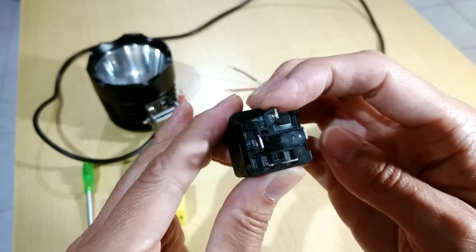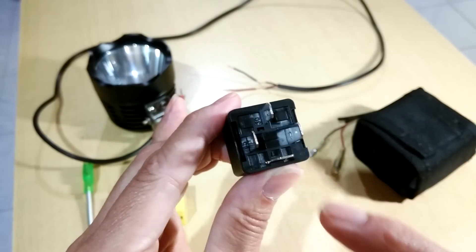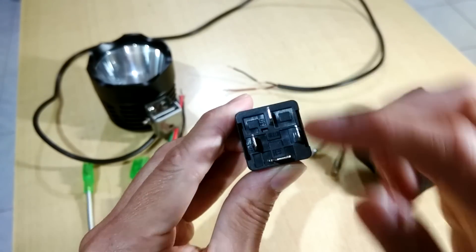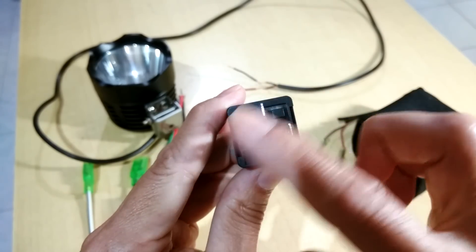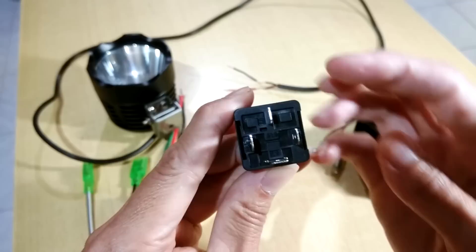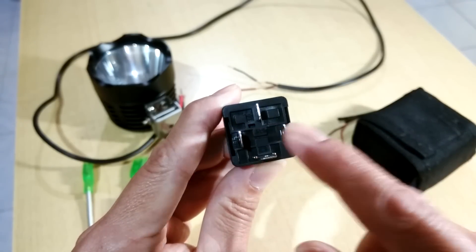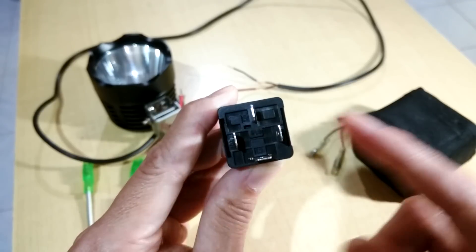So now looking at the pin numbers on the relay: this is pin 30, this is pin 87, then 85 here and 86 on this side. If you look at it this way, it's two vertical pins and one horizontal pin. The top vertical pin is pin 30, the bottom is 87, and the left and right pins are either 85 or 86. Quite easy to remember.